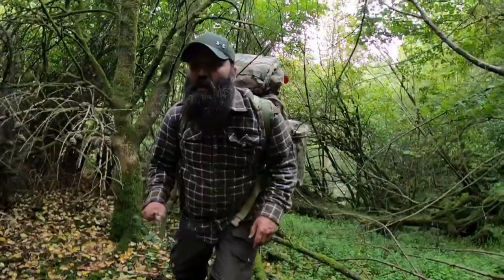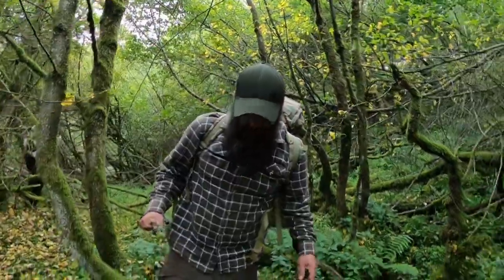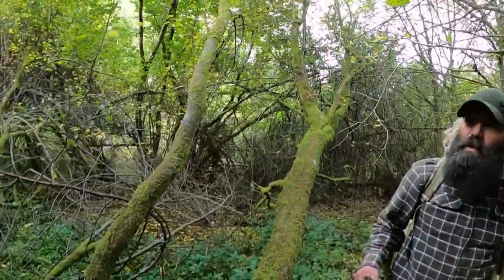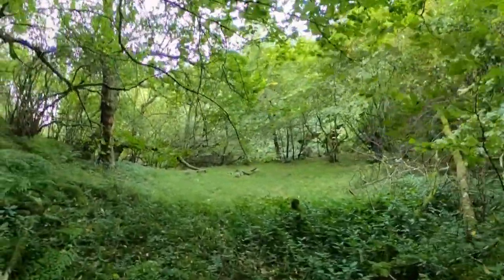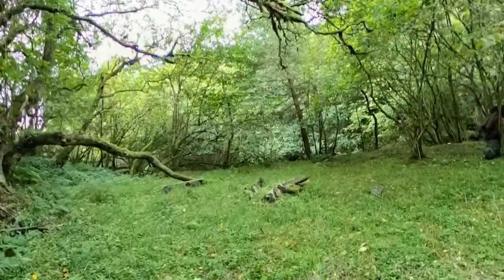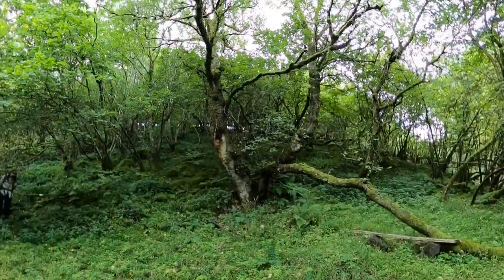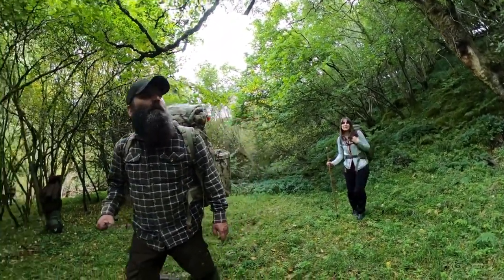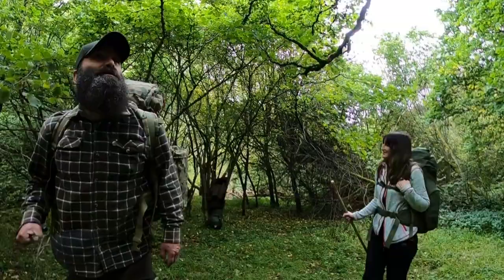We've arrived at the spot where we're going to camp. We've already made one trip dropping off some food and the sleeping bags because as you can probably see the terrain is a little bit tough going, so to make it safe and not overload we came earlier and brought some kit. It's a spot you may have seen in previous videos - there's our fire pit. It's a woodland we have permission to camp and use, and it's a beautiful woodland and just a lovely spot.